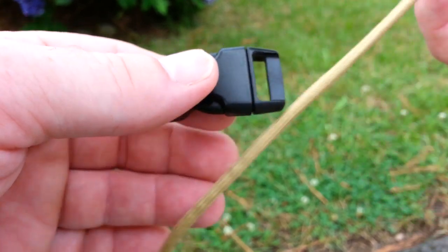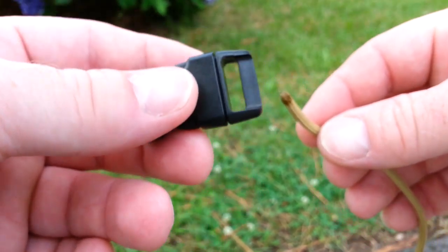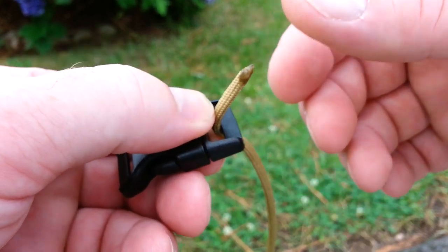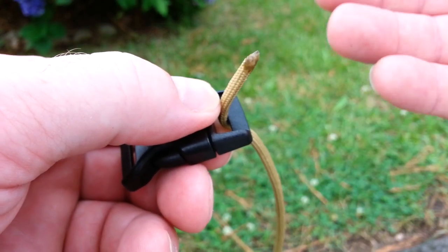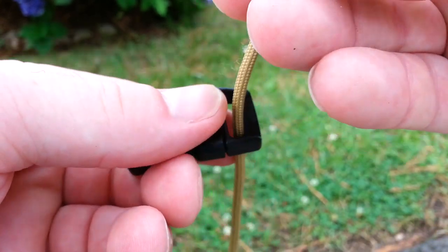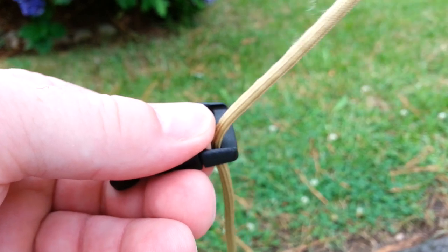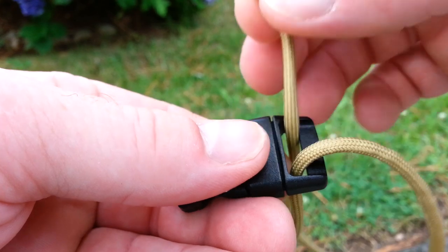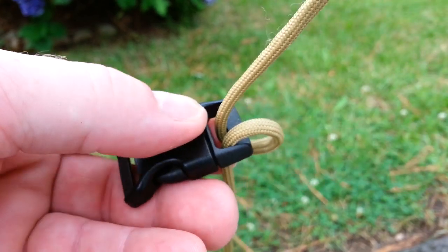So what you want to do is take your beginning cord here and we're going to do three loops — you can do two, three, four, or five. So what we want to do is form three loops. I bring my beginning cord up through — I believe it's a one-inch buckle — and we're going to make three loops.